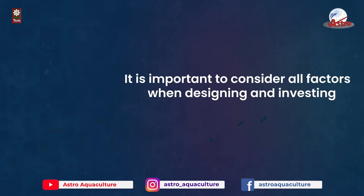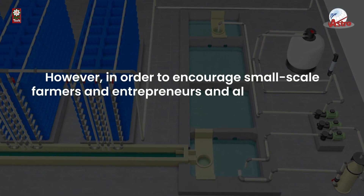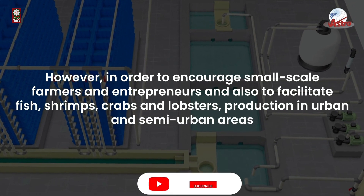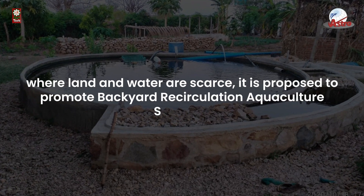It is important to consider all factors when designing and investing in aquaculture systems. However, in order to encourage small-scale farmers and entrepreneurs and to facilitate fish, shrimps, crabs, and lobsters production in urban and semi-urban areas where land and water are scarce, it is proposed to promote backyard recirculating aquaculture systems.